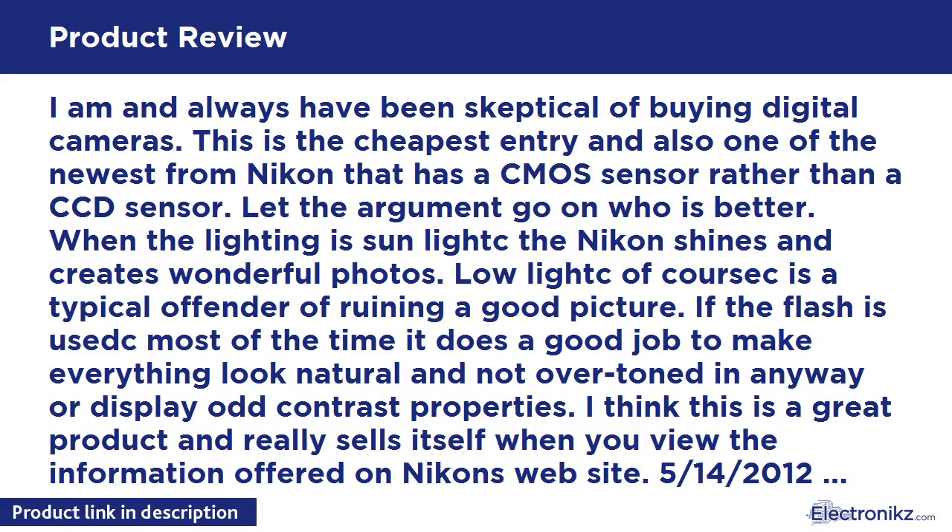Sometimes the automatic color picks the incorrect filter, but can you really blame the device when light bulbs come in so many different temperatures nowadays? I have three different temperature light bulbs in my house sharing the same room, and it can throw off the auto color. A few quick and painless button selections and you can choose your own color filter to make the picture match the natural colors you are trying to capture. During close-up shots the flash can be a bit overbearing, but rarely does this happen.